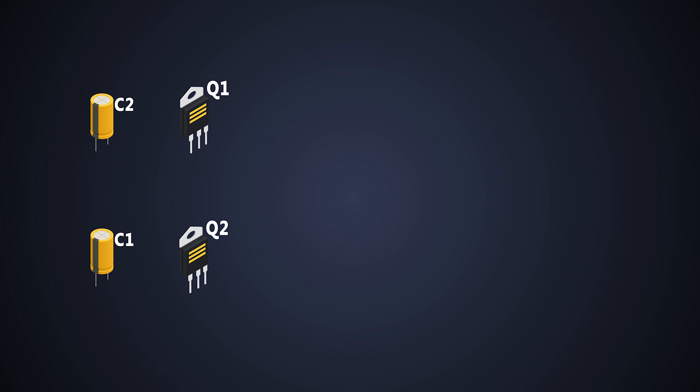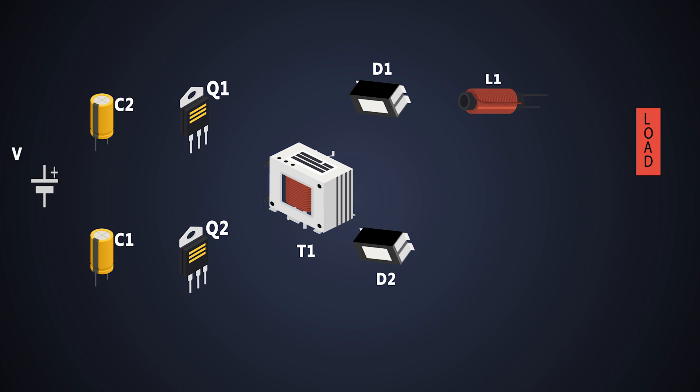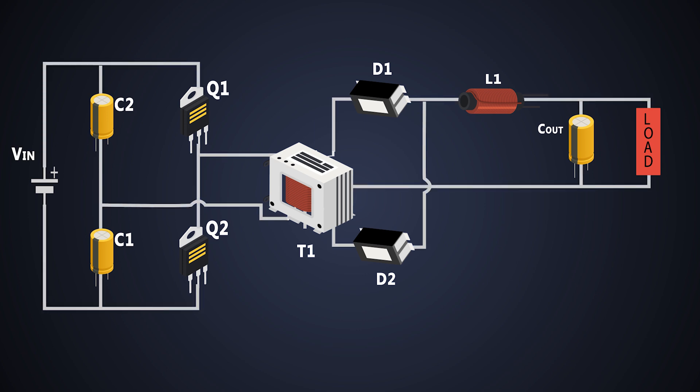The half-bridge converter has two MOSFETs, two input capacitors which are connected in series, a high-frequency transformer, two Schottky diodes, an inductor, and an output capacitor. The circuit diagram of this converter has a primary side and a secondary side, and these are electrically isolated from each other with the help of a transformer.